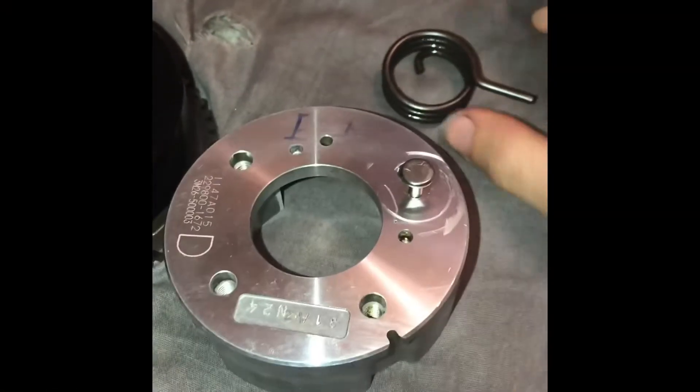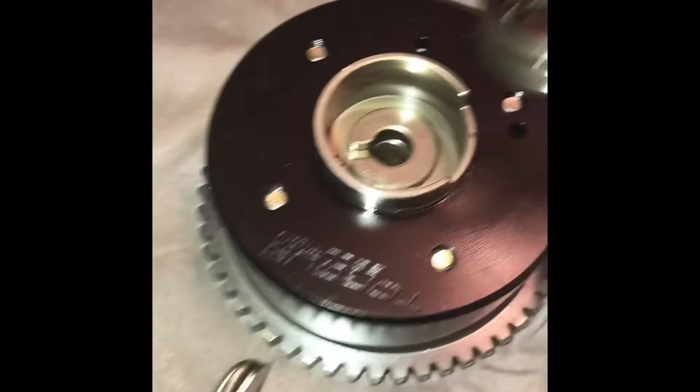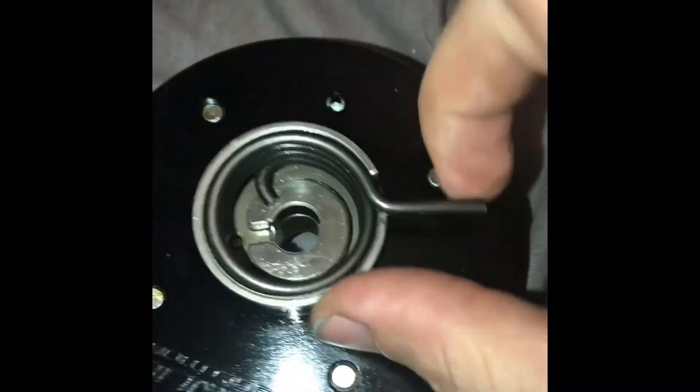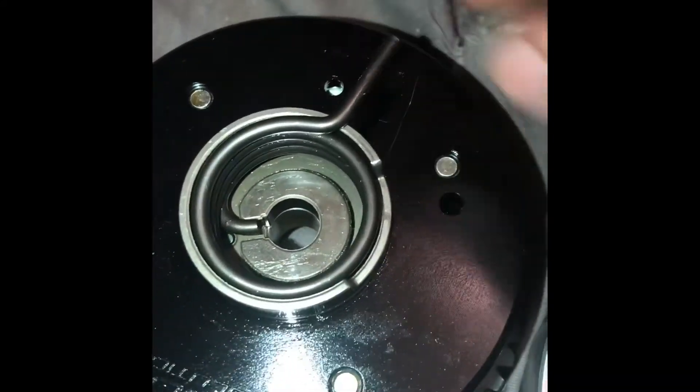This is the stopper I'm talking about. This is a spring — it sits in the center. That little hook goes down there, and then you preload and pull the spring back with it hooked there. There should be a stopper right there.